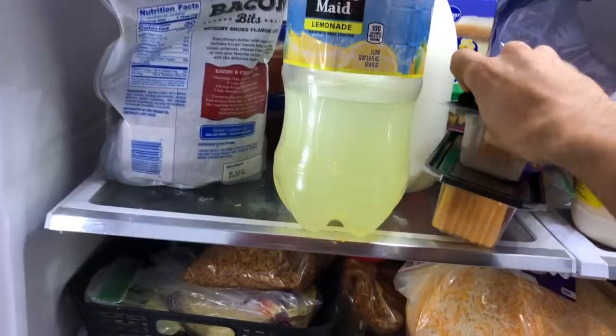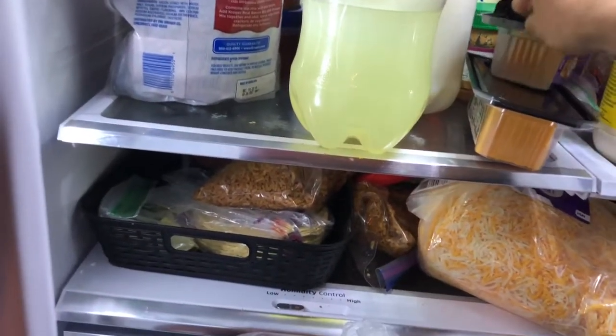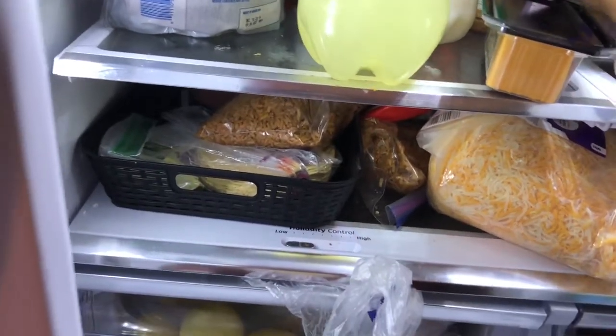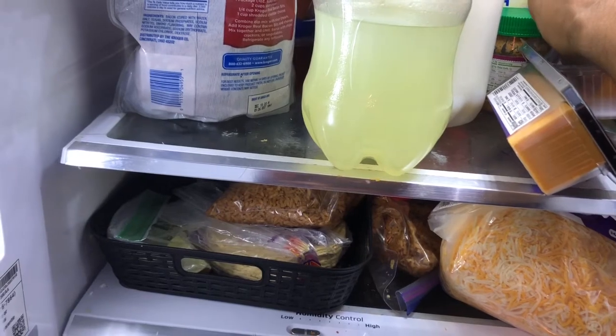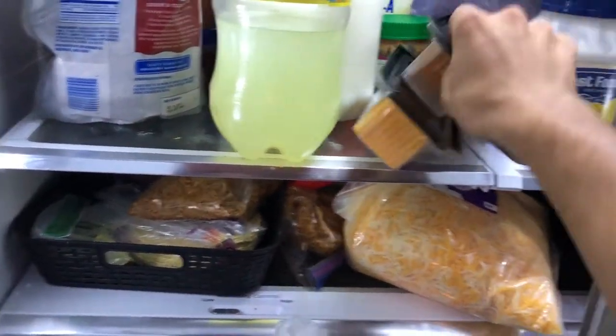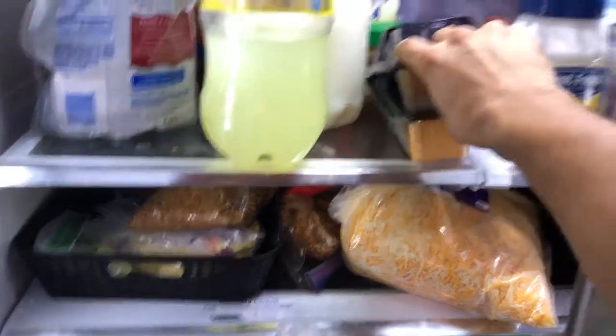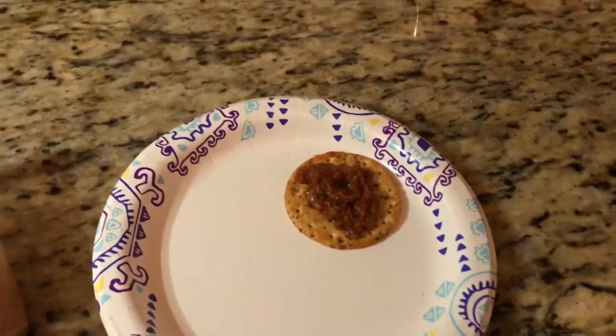Next we're gonna grab some queso. I'm grabbing the square piece because it fits perfectly on the cracker and I don't want to use shredded cheese. Just set that right there and slap that onto the cracker.